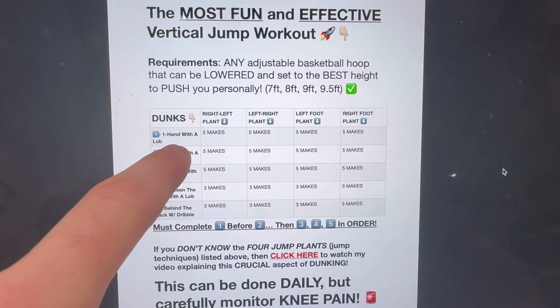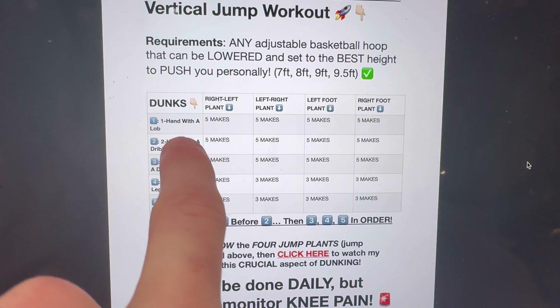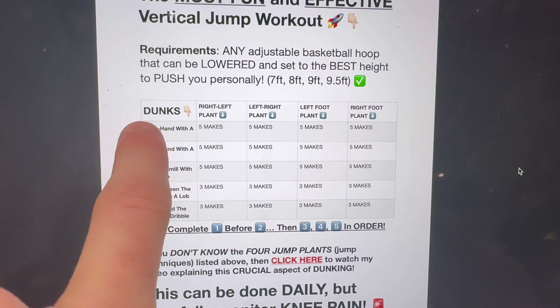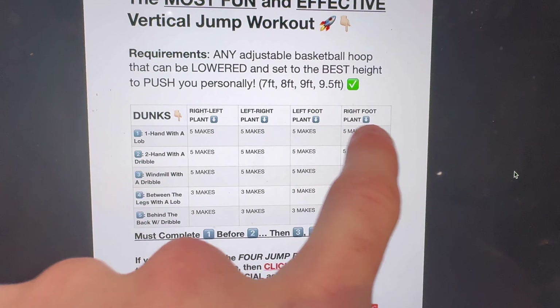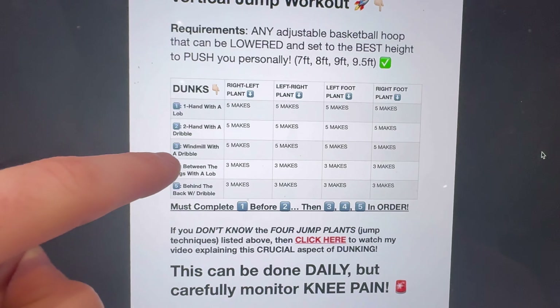When you start with number one, you're going to do a right-left one hand off a lob, a left-right one hand off a lob, a left foot one hand off a lob, a right foot one hand off a lob — and then you're going to do it over again five times until you get five makes in each. Only once you complete this can you go to number two.